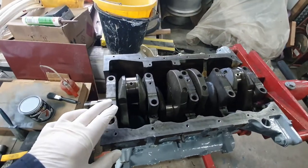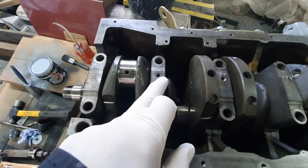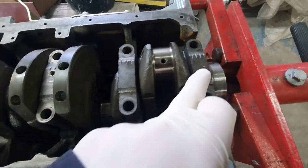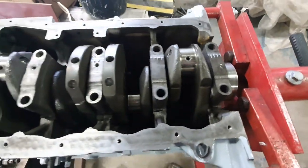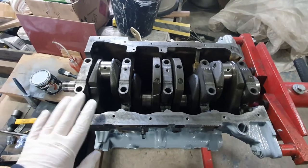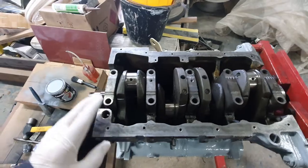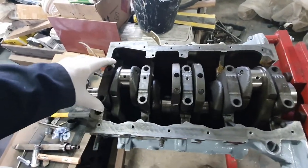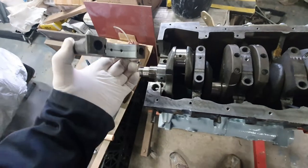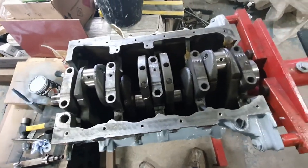I've just trial fitted the main caps on there and if you have a look at them, they've got little grooves in which correspond to the position that they should be in. It does help to take pictures when you take the engine apart — I've been able to just clarify that that's right. So what it says in the manual and what I've got there are the correct way around. But what I've got to do now is just put some more lubrication on underneath there and then we can drop those on and get them bolted in place.